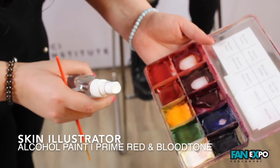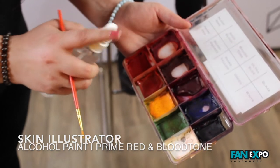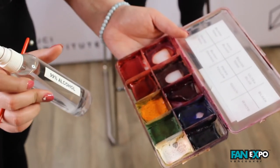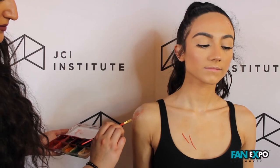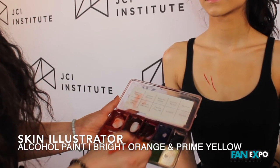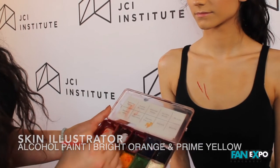I'm going to take my skin illustrator palette in the effects tone and I'm going to use a prime red and blood tone activated with 99% alcohol and paint the inside of the wounds. Orange and prime yellow together to lighten the inside of the wounds because it is a fresh cut.